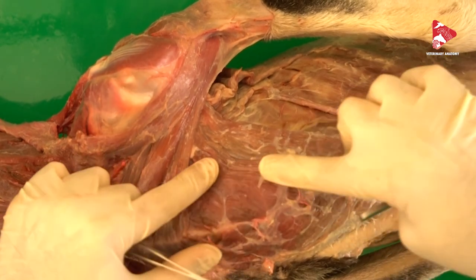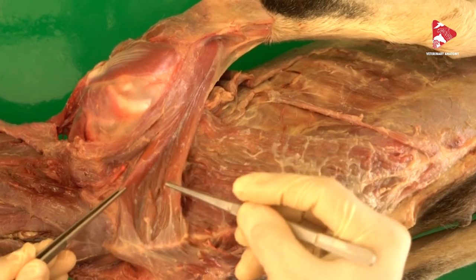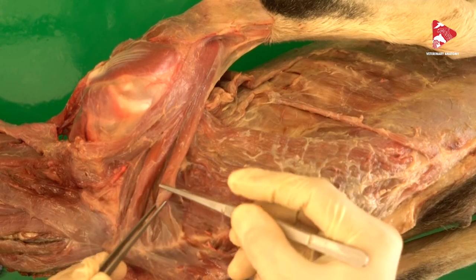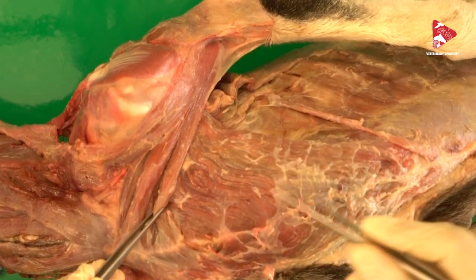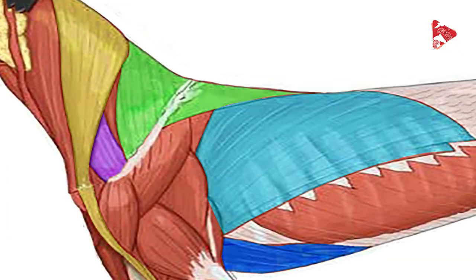So, to recap, we have the superficial pectoral muscle with the descending pectoral muscle and the transverse pectoral muscle, and caudally we have the deep pectoral muscle. In the next video, we will talk about the ventral serratus muscle, and we will describe how to cut all of the highlighted muscles in the picture and remove the forelimb completely from the body. See you in the next video. Bye bye for now.